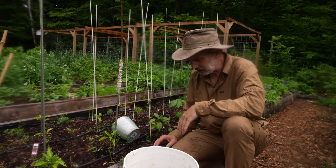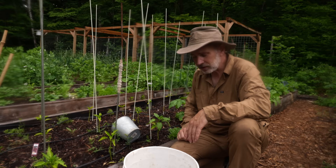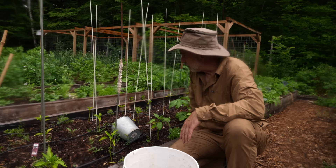Hey everybody, welcome back to the cabin. I wanted to show you something while I'm here in the garden planting a few things, doing a bit of weeding and checking on the plants.